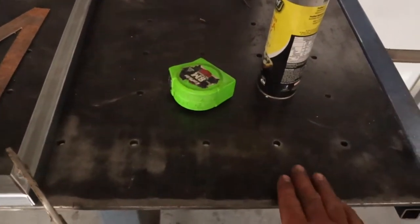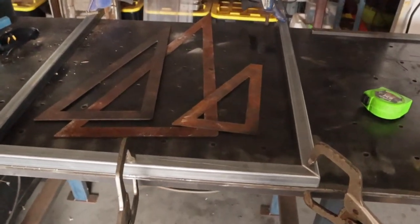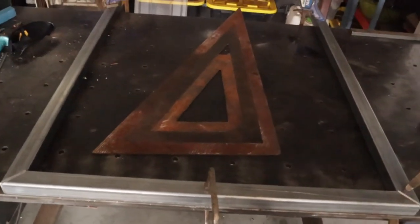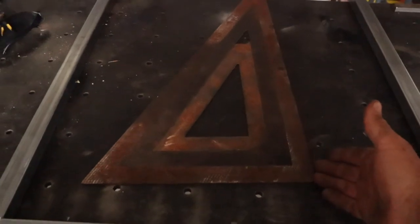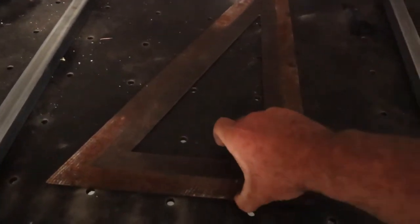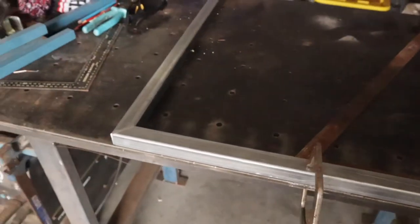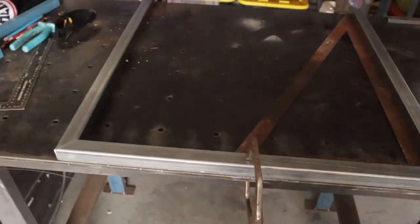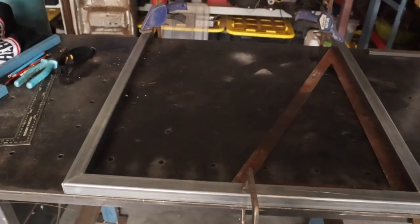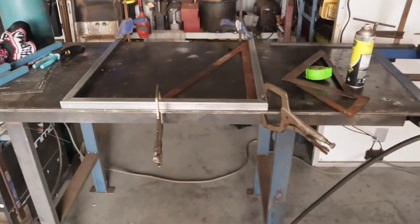I've got my welding bench that I made - it's just a bit of 10mm plate with a laser cut heap of 10mm holes in it, so it's pretty accurate for squaring things up. I'll use squares, clamp it down, and tack it all up. I don't really weld everything fully to start with - I like to tack everything together in the shape first, then clamp it solid and start the welding process. Because if you start welding fully in one corner, there's a good chance it'll warp and twist and you won't end up square.